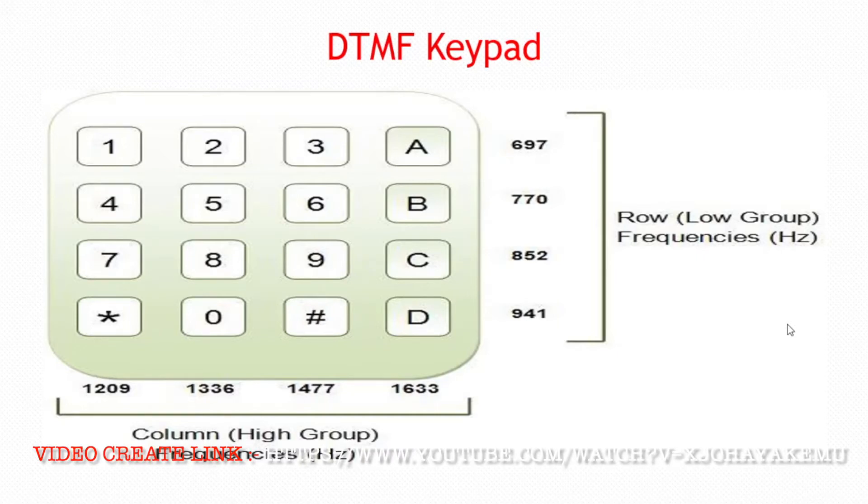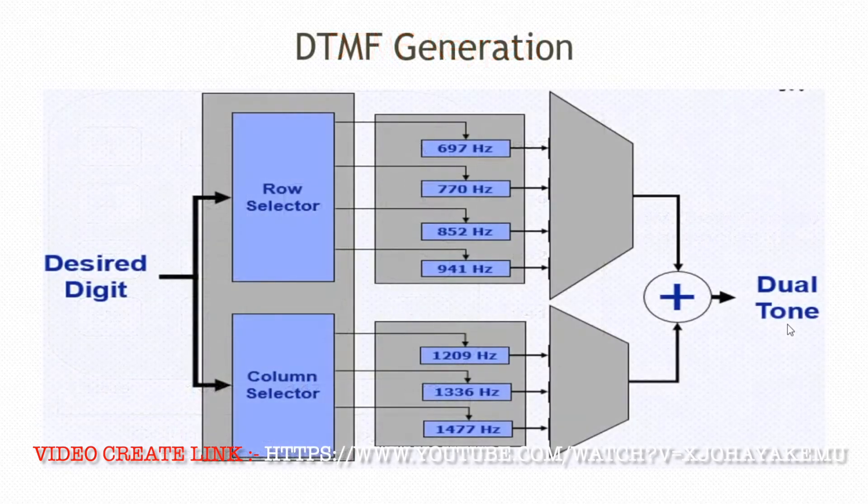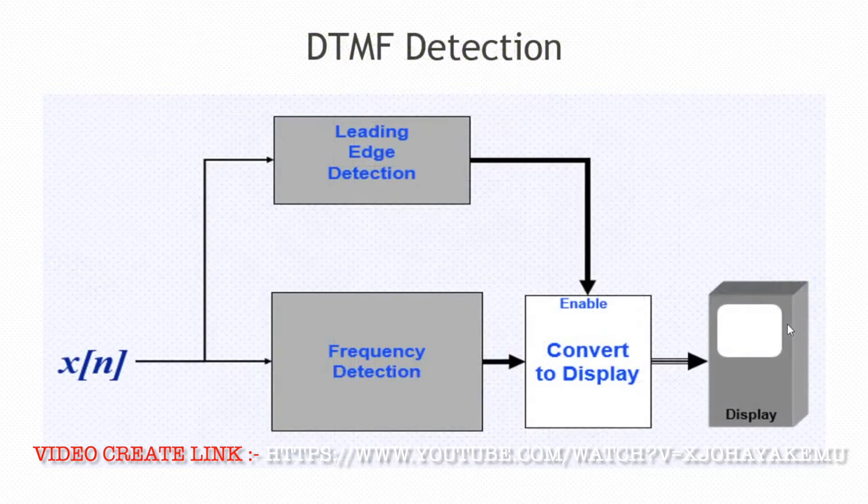This one is the 4x4 keypad matrix. This shows the row and the column. This is the DTMF generation — how DTMF is generated. Suppose if you place any button, the row and column generate different frequencies. These different frequencies are generated, and then your microcontroller understands this frequency and the microcontroller responds accordingly.